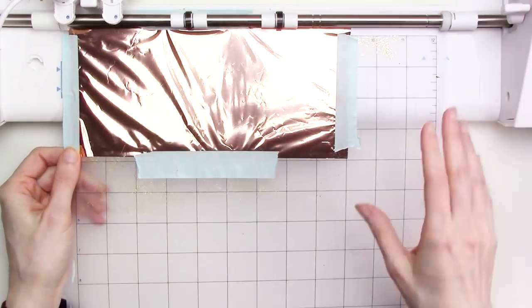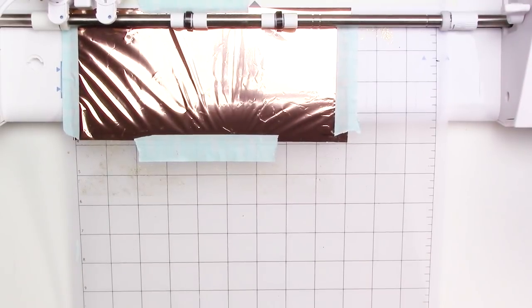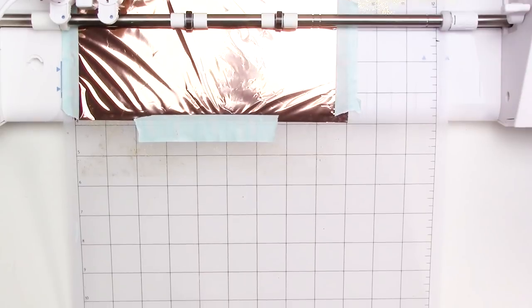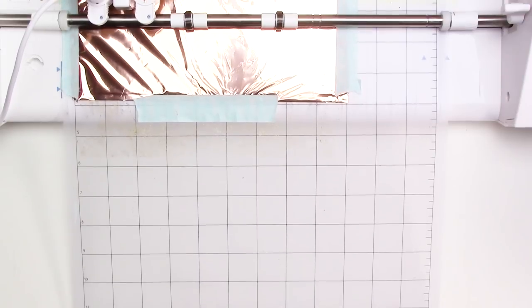For each surface that I tested, I cut a piece of foil large enough to cover the surface then taped it on all four sides with the foil quill placement tape. The foil quill should be allowed to heat up for at least 5 minutes for best results, and after mine was heated and ready to go, I loaded the mat into the Silhouette Cameo and sent the files to the machine for foiling. I won't make you sit through the foiling process, so let's skip ahead to the results.